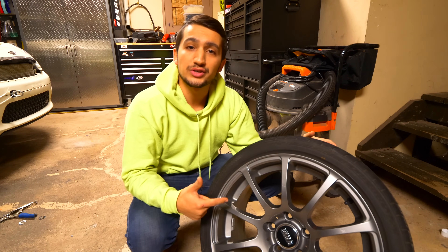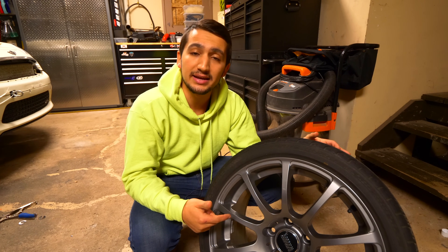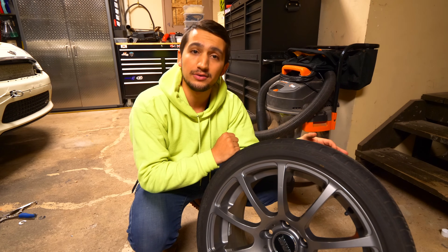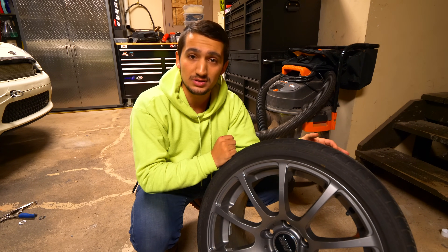So the first set I have is a set of VMR V701s. They're 18 by eight and a half, plus 35 offset, and they've got a 225/40 tire on them. They're all-season tires, 500 treadwear compound, and it's the same tire that I've got mounted on my Nismo LM GT4s.